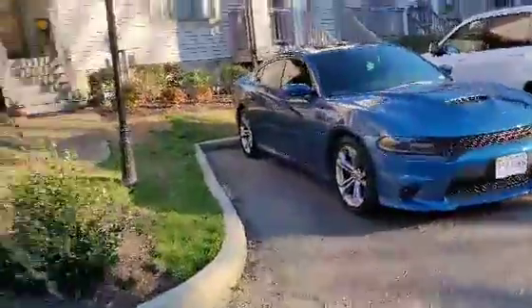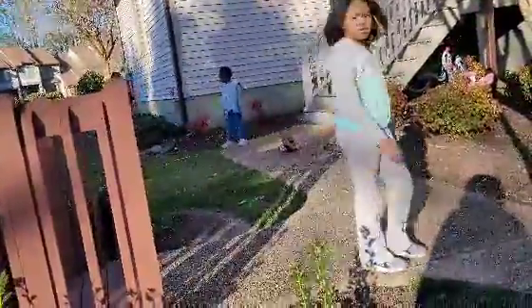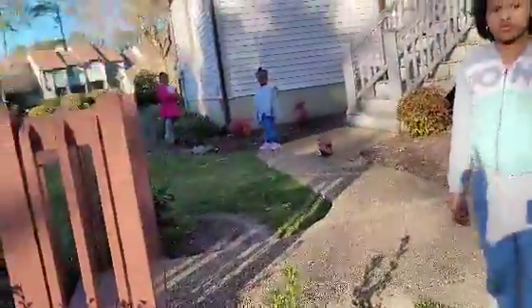Got my baby over here. Y'all see the big blue thing right here — it's clean. So yeah, make sure y'all stay tuned, we're gonna get things done. We out.